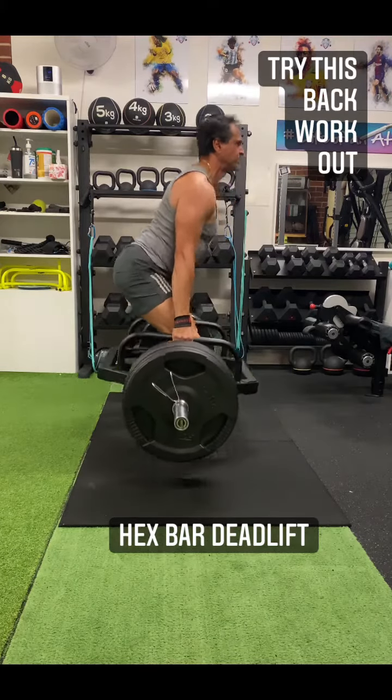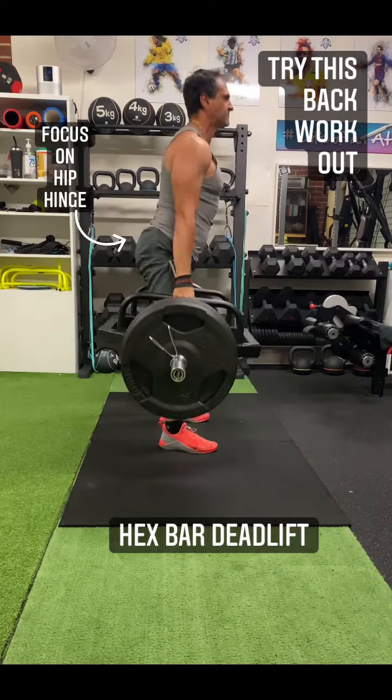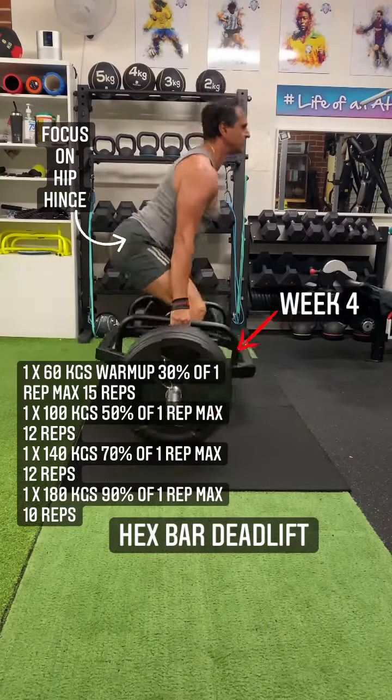Try this back workout. Focus on hip hinge. This is week 4 in my program.